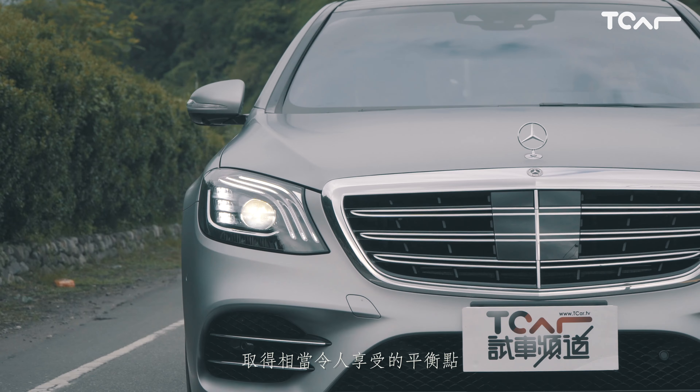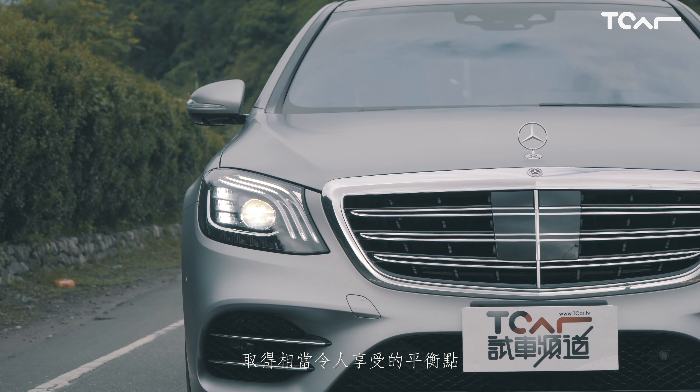The car allows you to move the seat, giving a very large space. The seat is able to hold comfortably and it is really very comfortable. The car has a lot of choices including the Burmester sound system. There is also Napa leather on the front seat and even air pressure adjustment. You can also use the controls to adjust the front seat.